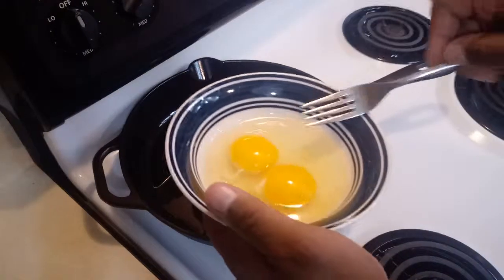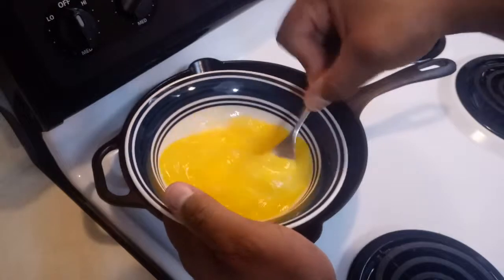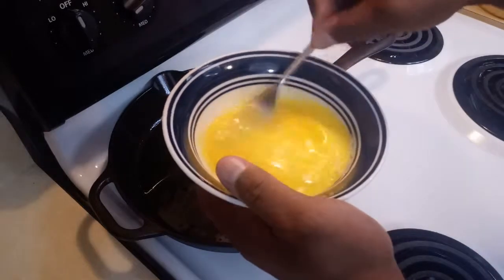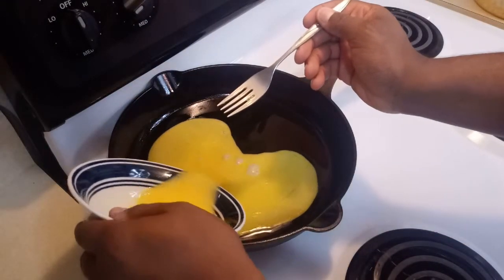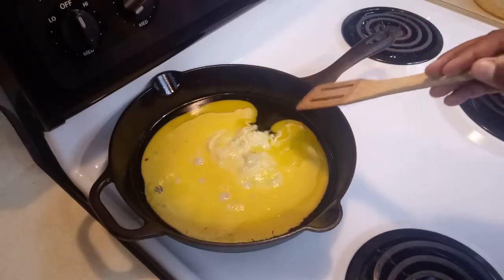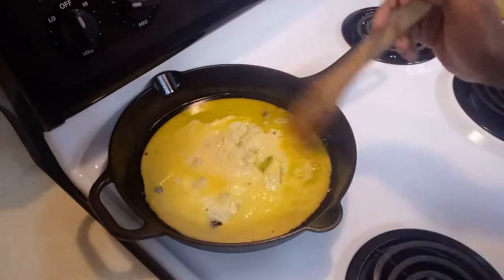After that, you want to get your two eggs. Now that your oil is hot, you want to add the eggs to the oil slowly. Make sure your heat is not too high because you don't want to burn the egg.